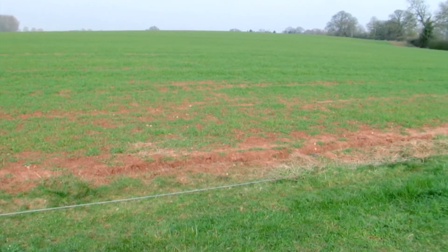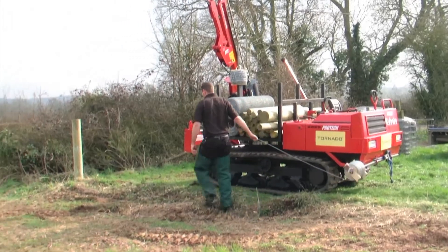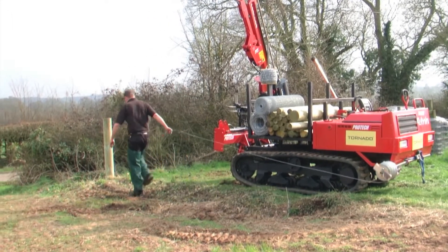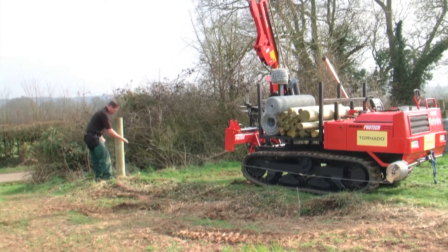There are manual and automated methods of running out line wires. Here you can see a Tornado Easy Coil being run out on a track machine. It's tied off at the strainer and then run up the fence line.